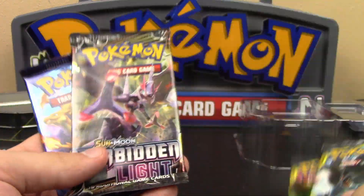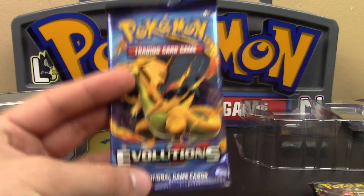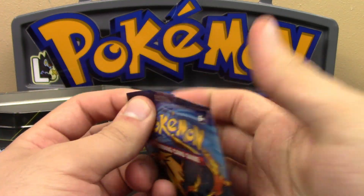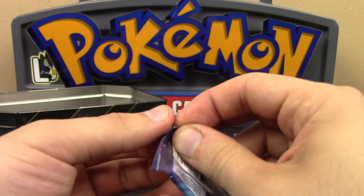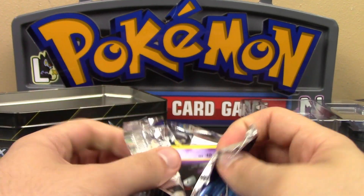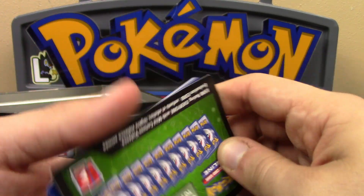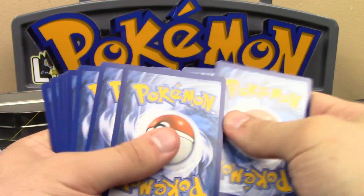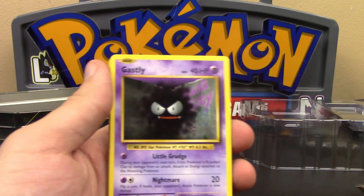So we have four packs: two Team-Ups, a Forbidden Light, and... why are they still pushing Evolutions? All right, let's get this part done and over with. Thank goodness. Our hit is not going to come from Evolutions.